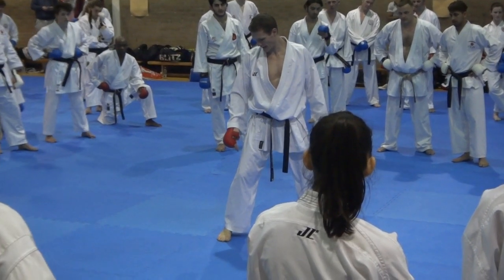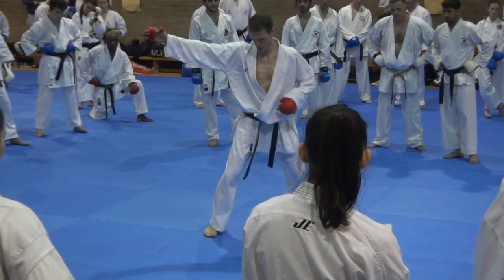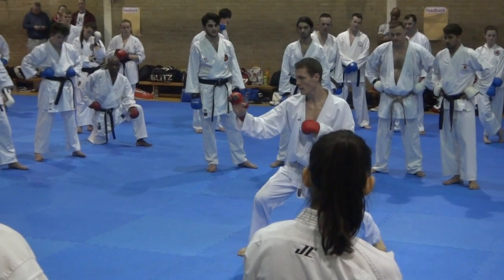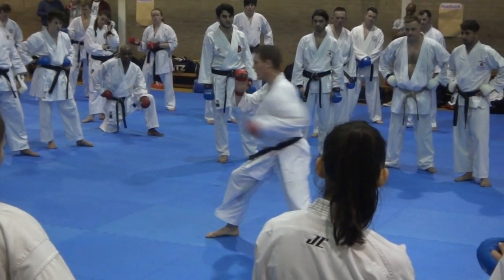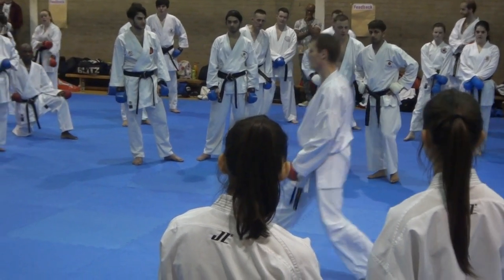One foot stays out on the line. Back foot moves out of line like 30 degrees — make the mawashi. Mawashi distance, same gap, out back on the back.